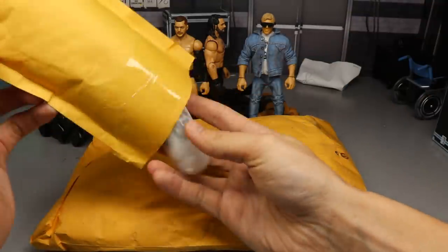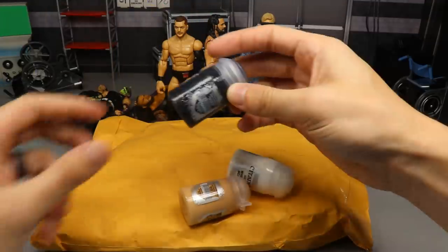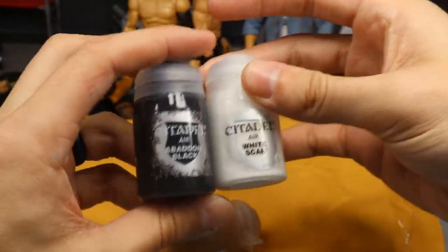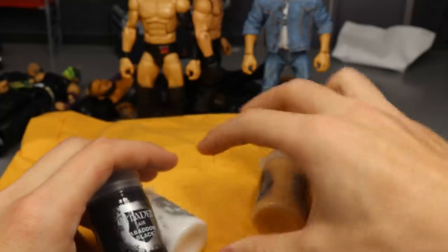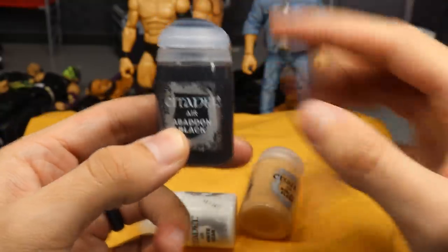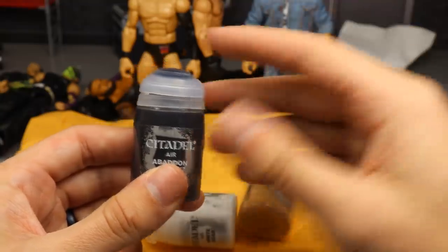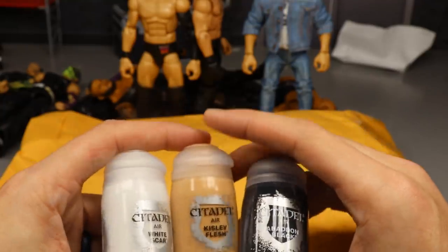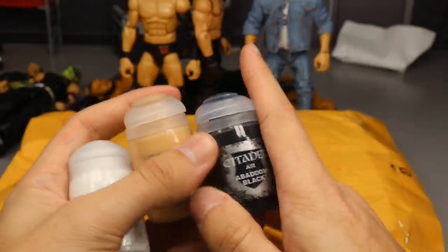Opening up the package — just some tissue paper — and I was actually surprised by what's inside. This is Citadel Air paint. We have Bat in Black, White Scar, and Kislev Flesh. I was not expecting these bottles to be this big — this is the 2019 or 2020 version where they pretty much doubled the size of the bottle. There's a lot more paint in here than there used to be; the usual bottles were about half this size.